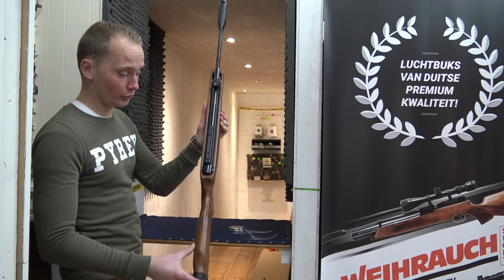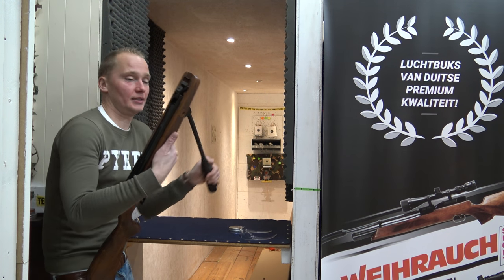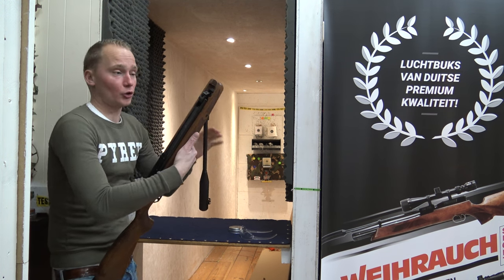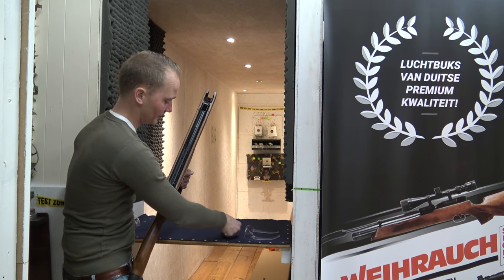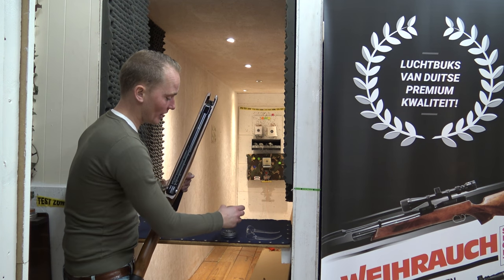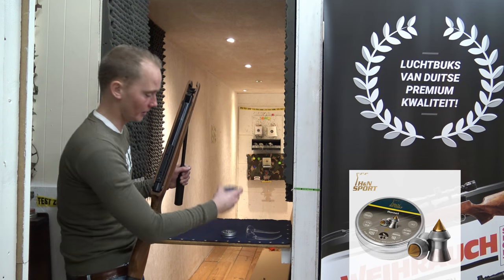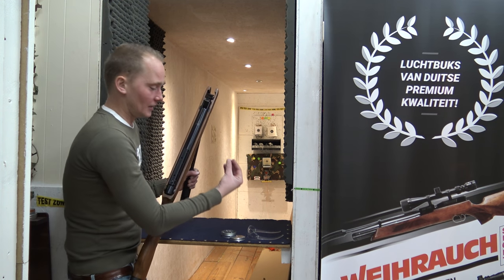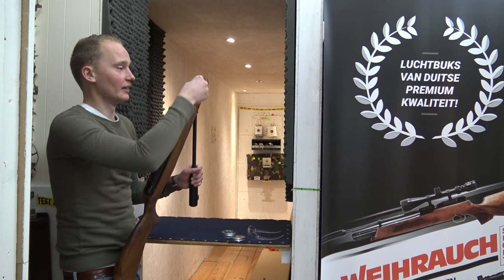We're done at the range and ready to test fire it. To load the air rifle you simply put it in your hip and cock it all the way through. The cocking effort is quite low on this air rifle, especially given how powerful it is. The pellets I'm using today are the H&N Hornet, which is quite a demolition pellet — it's got a copper tip and will shoot through anything.